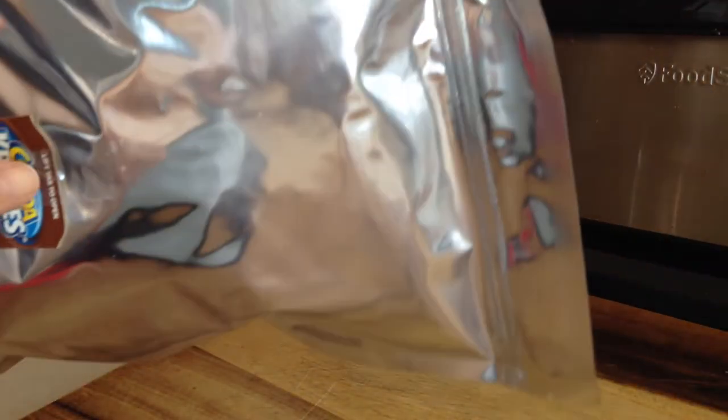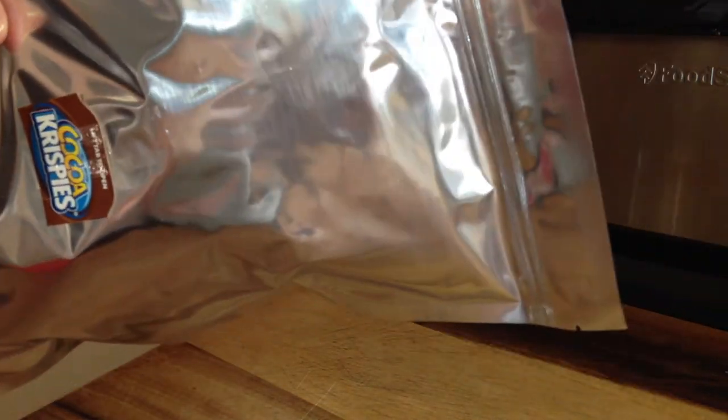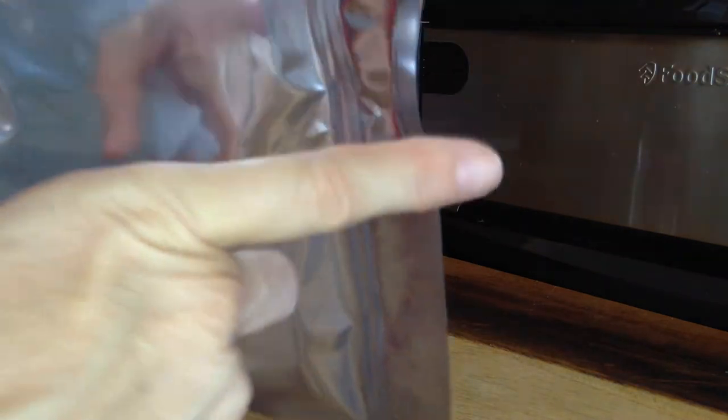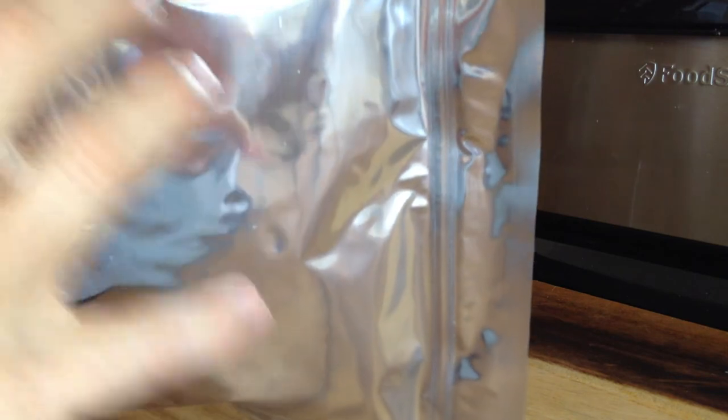Remember, these bags are reusable. Once you open this and use up the cereal, you can use it for another bag of cereal and actually get more cereal in the second time. Because you already have the bottom seal, you don't have to worry about the powder issue. So you have a bag that will open and close very easily by the Ziploc at the top, and you just reload the cereal up to maximum capacity. They hold really well — these are super Ziplocs.